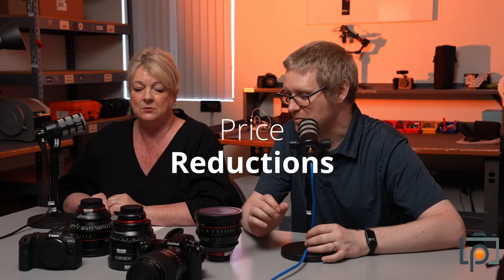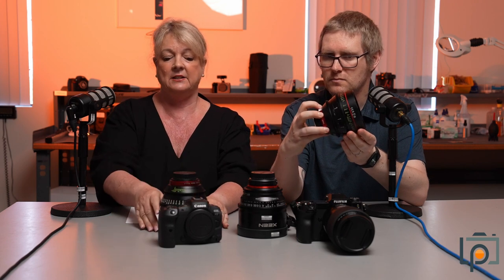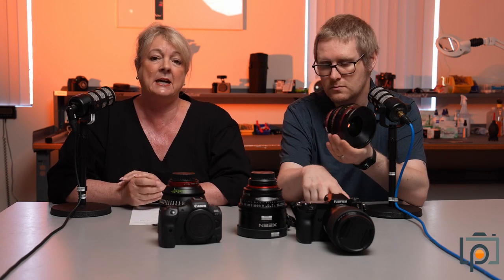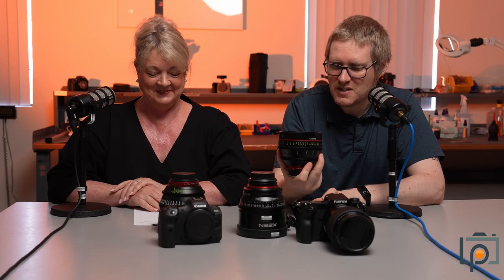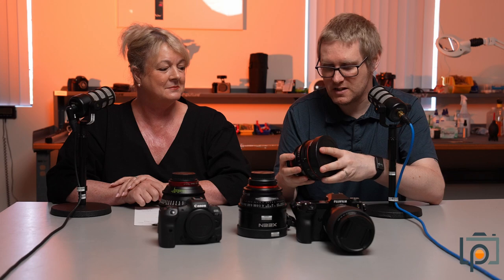The next thing is really exciting — we've done some price reductions on some of our absolutely fabulous kit. The first thing is the Canon cinema lenses. We've got them in a 24, a 135, and an 85. We decided everybody should be able to use them, so we reduced them to $99 for a four-day rental. It's an absolute steal of a price — I just don't think you can get these lenses for a better price, certainly not locally.